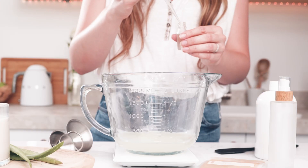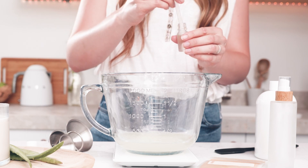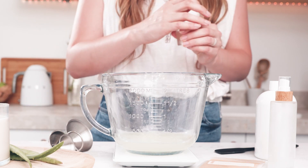The fragrance oil that I chose today is called aloe water and osmanthus. It is a beautiful aquatic fragrance that is great in hair care products and cleansers. The fragrance oil is going to make up 1% of my total formulation today. Typically when you're making body washes or cleansers, you'll use between 1 and 3% fragrance load to your total formula.